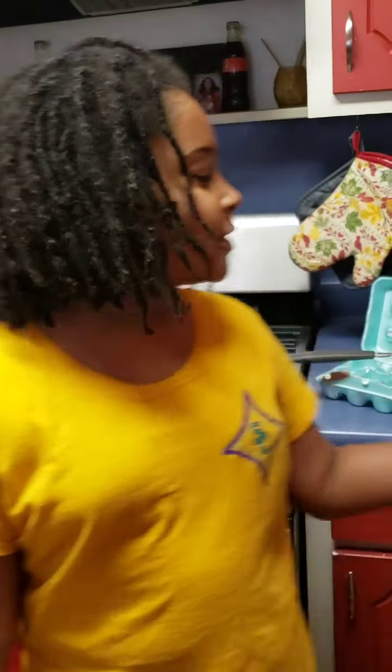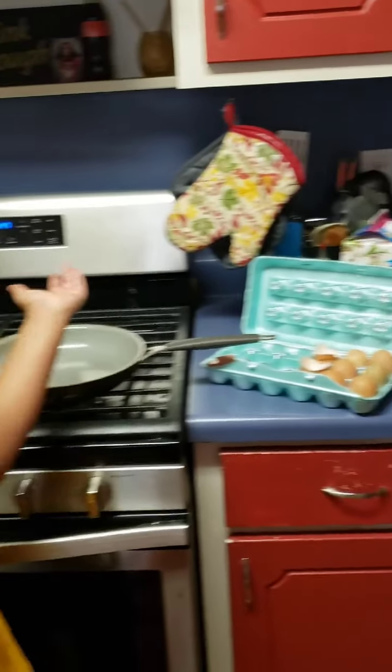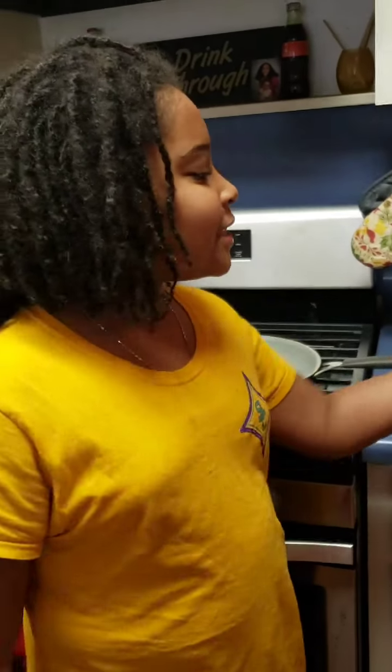Bling Squad! As you can see, we have some eggs, coconut oil, and milk in a pan, which only means we're cooking eggs today.